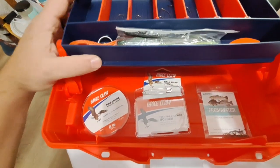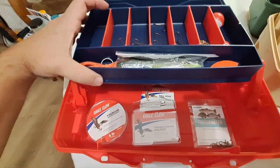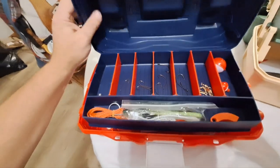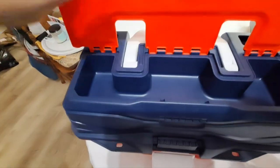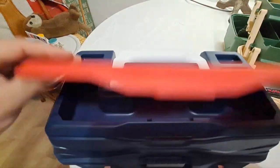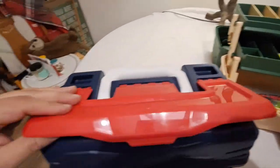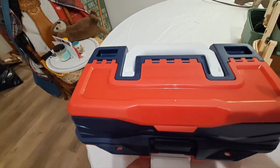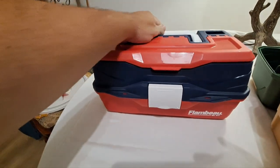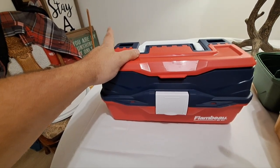The Eagle Claw tackle box itself is not bad — small, definitely good for traveling or vacation. It has a nice deep upper compartment, the door doesn't fall off when closing, nothing pops up. It's a nice little kit — this is the Eagle Claw 53-piece kit.